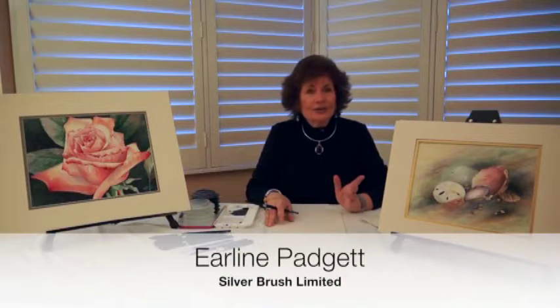Hello, my name is Earlene Padgett. I've been teaching watercolors for over 20 years, and I'd like to share with you today brushes that I truly love to use for watercolors.